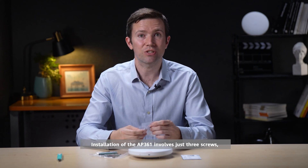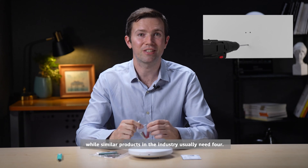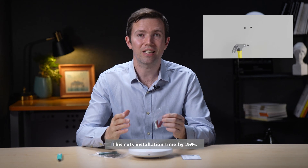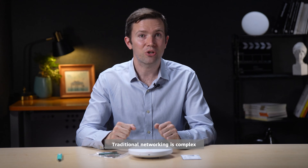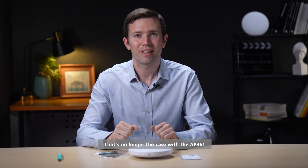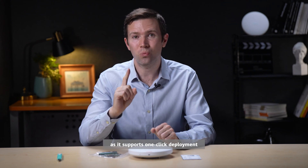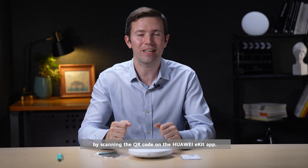Installation of the AP361 involves just three screws, while similar products in the industry usually need four — cutting installation time by 25 percent. Traditional networking is complex and needs to be configured by dedicated personnel. That's no longer the case with the AP361, as it supports one-click deployment by scanning the QR code on the Huawei eKit app.